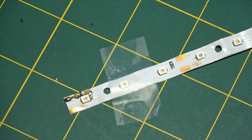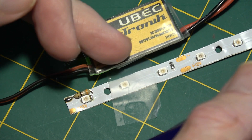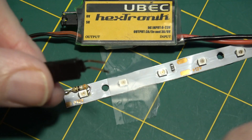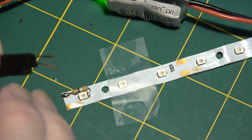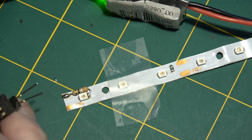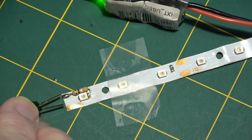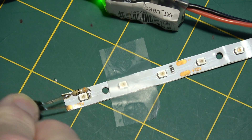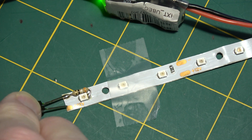I bent the lead around and soldered it to the other side of that LED. I've got a 5V supply on a battery and I'm just going to give this a quick test to see if the LED lights. This is a little bit too much voltage but we just want to see if it's connected — yep, there it is! We know it works.